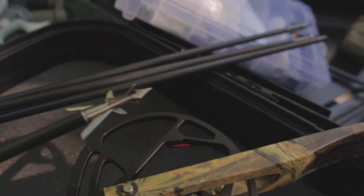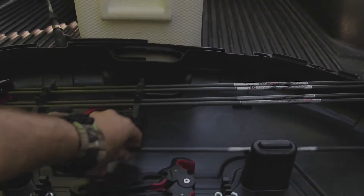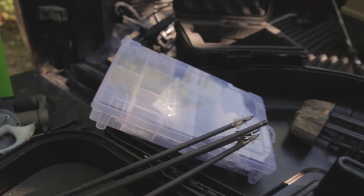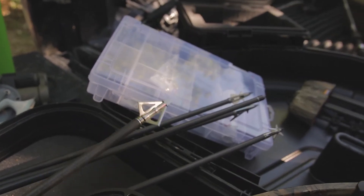Over here this is the Titanium X3 blade. We've got a bunch of mechanicals, but a lot of people like three blades just for the better penetration.